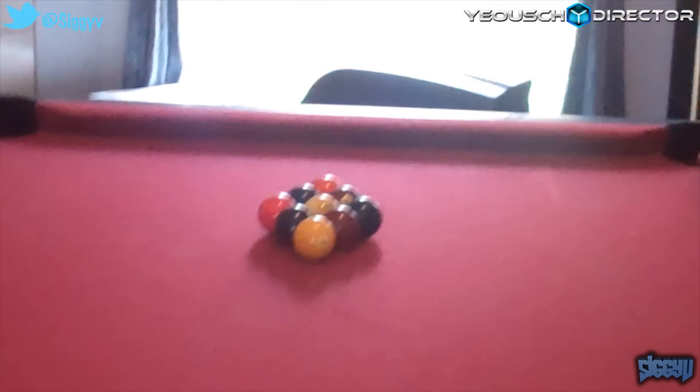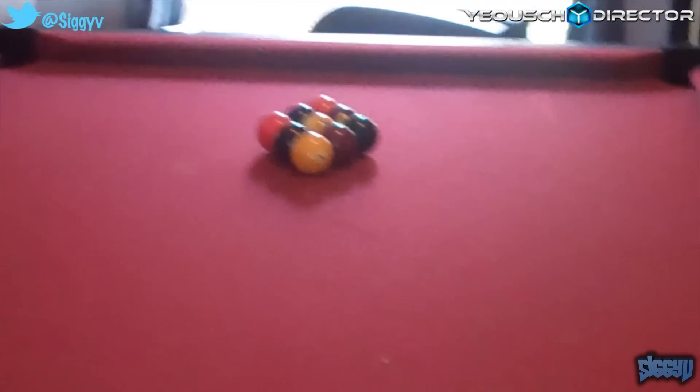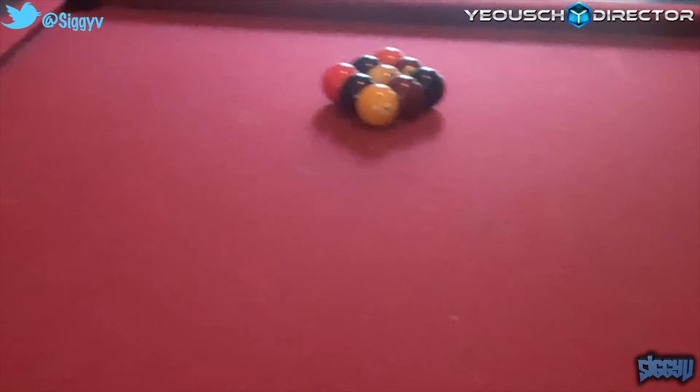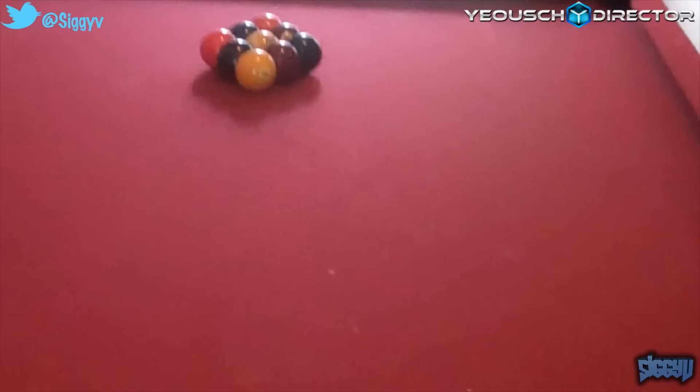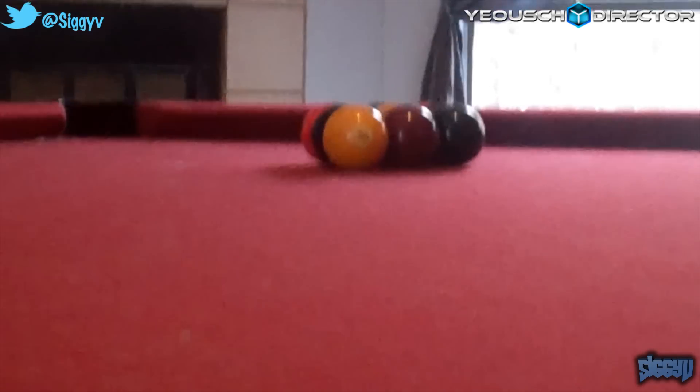Anyways, nine ball. This pool table is very old — 25 years old. I've been playing pool pretty much since I was five years old. Back then this pool table was beige. This is a standard eight foot table on the cushions. I've been playing pool a long time; it's a lot of fun.